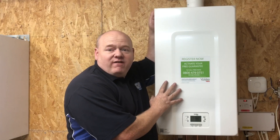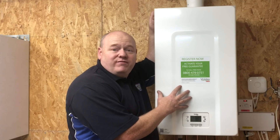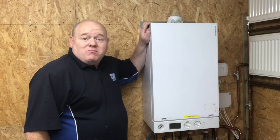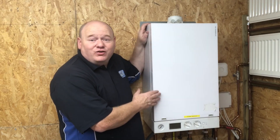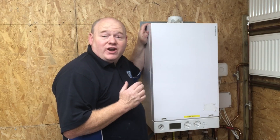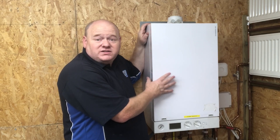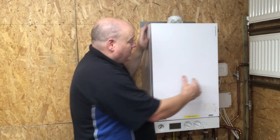The Vaillant Vision Plus 35c review and installation. My name is Alan Hart and today I'm doing something I haven't done in around 20 years — I'm installing a Vaillant boiler in my man cave. I'm going to take out this Viessmann boiler, this is a Viessmann 100. There's nothing wrong with this boiler.